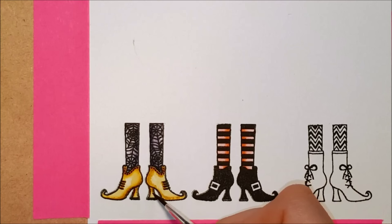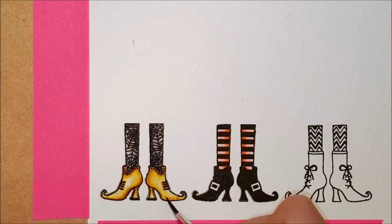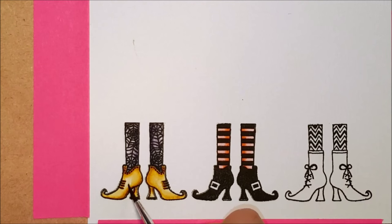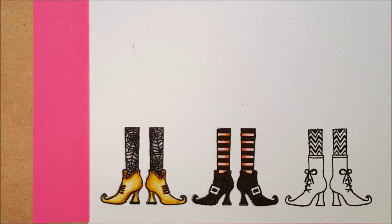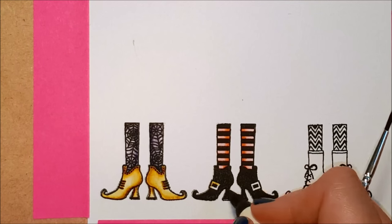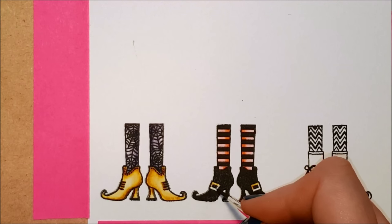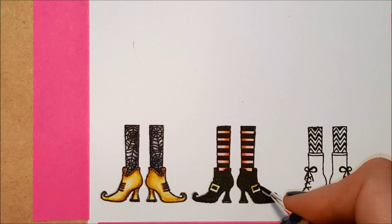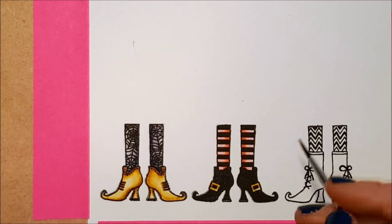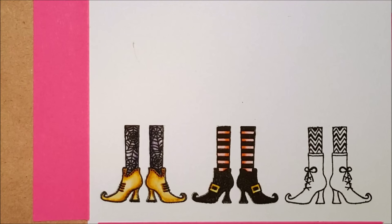With these small images everything dried quickly, but if you're working on a larger space you can hit it with your heat gun to dry faster between layers, which lets you layer color on top rather than blending it all together. I'm going to put some Wild Honey on the buckles of these black shoes as well. I'll come back in later with a sparkly gold gel pen to go over those buckles, but I want a base coat of gold on there first.